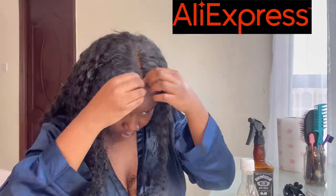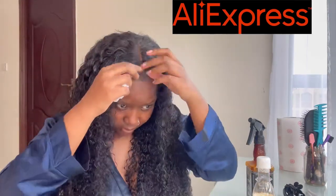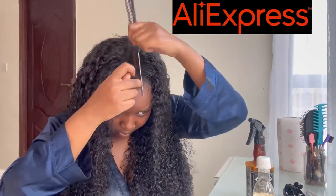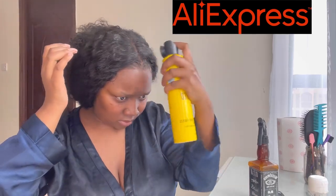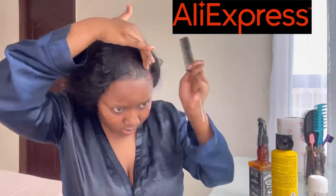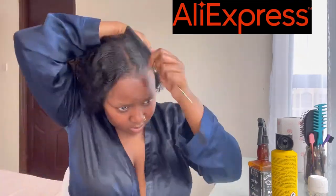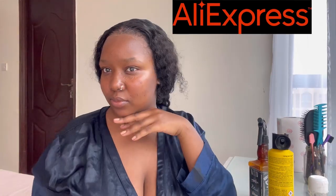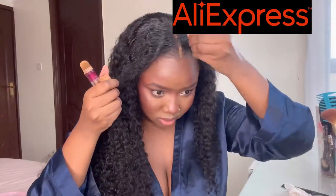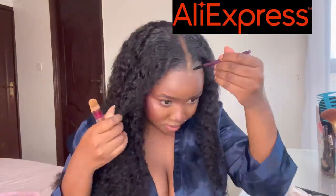I removed any excess lace and wiped off any excess glue on the hair, just fixing the mid-part. I sprayed a bit of Got2b on the middle part so I can press the hair down on both sides. You can see how it's turning out really nice — look at how laid that lace is after removing the melting band!